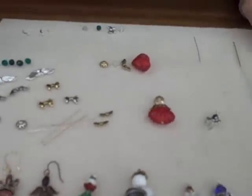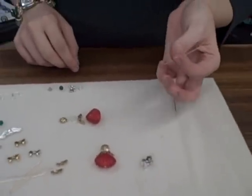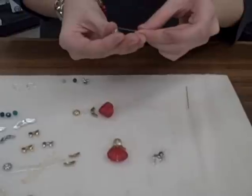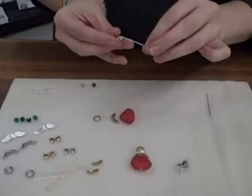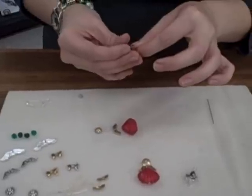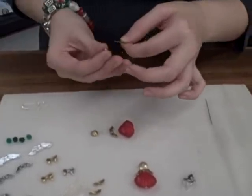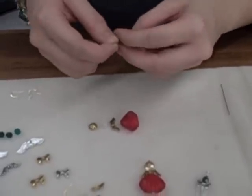So I'm going to go ahead and get started. The first thing you're going to use is your head pin. I'm going to string on my skirt — I'm just using a round bead — then my wings, I'm using the bows, then my head, and my halo, just a little cone spacer bead.